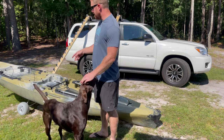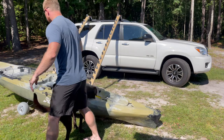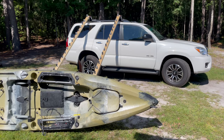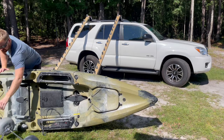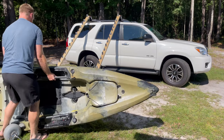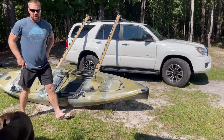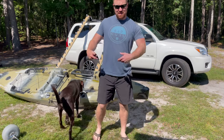Alright, we're going to pretend that I just rolled up and I'm going to take the wheels off and show you guys exactly how I load and unload this thing. So first I'm going to tip it on the side, undo my wheels, and then take my wheel cart off and set it to the side.